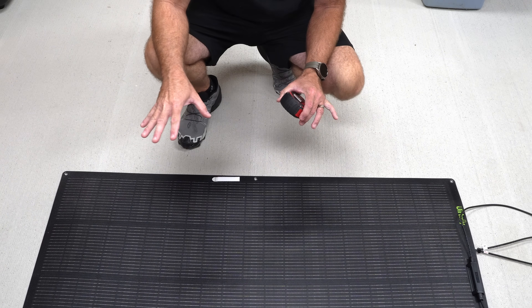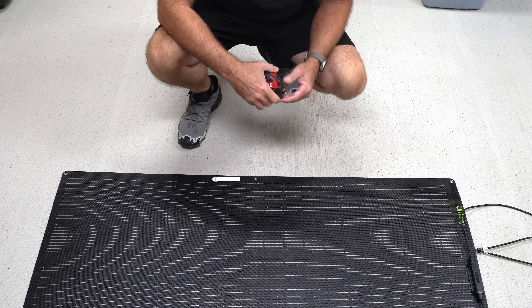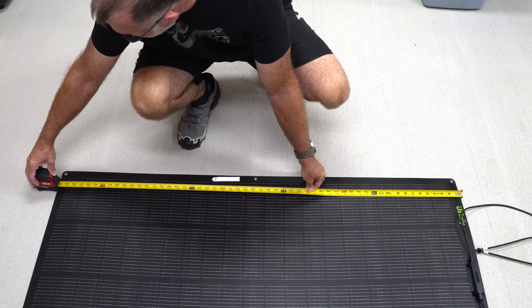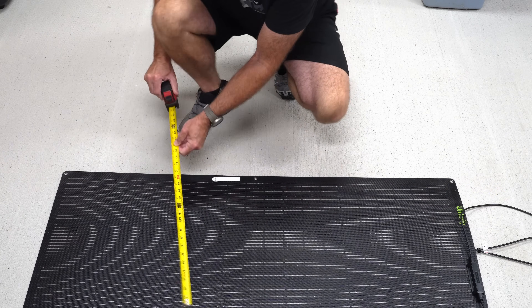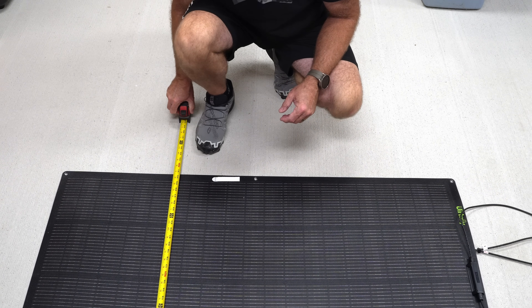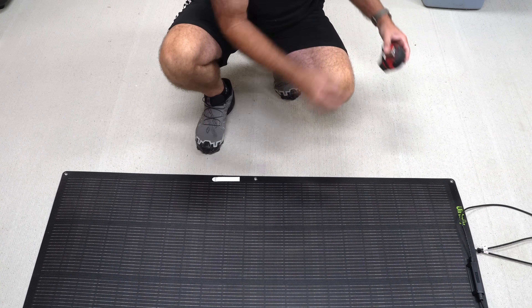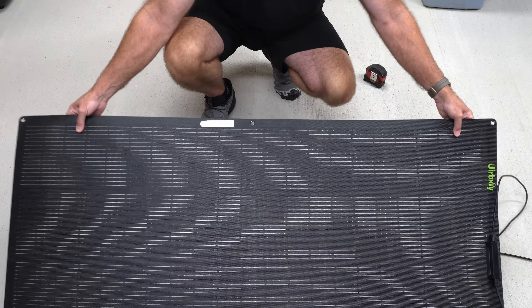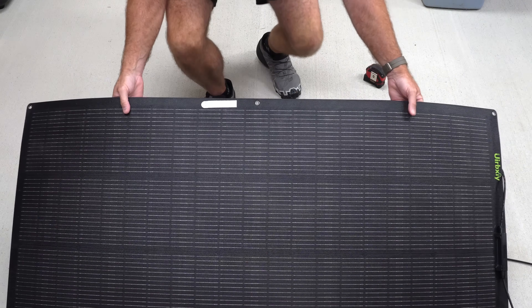Let's talk about what this 200-watt tracker kit includes. First of all, it includes this fiberglass semi-flexible 200-watt solar panel. This panel is 54 inches long and approximately just under 31 inches wide. It is fiberglass and quite flexible, as you can see. So that's the panel.